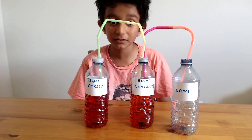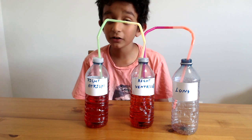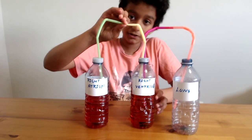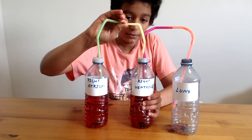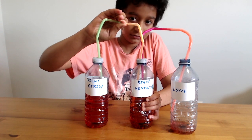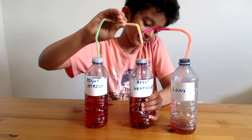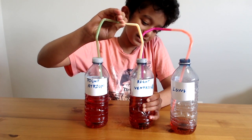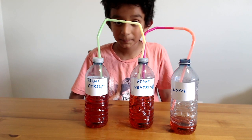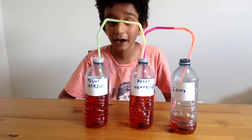Next, I'm going to close the valve between the right atrium and the right ventricle. Now the blood will start flowing from the right ventricle to the lungs. We're going to pinch this and pump — it's going to the lungs, slowly getting full. This is one of the most simple and effective ways of showing how the heart pumps.